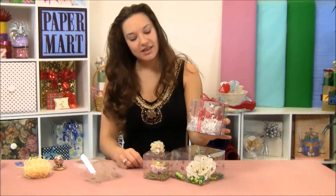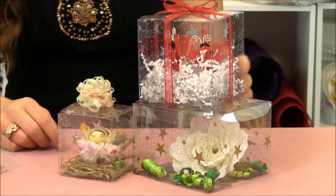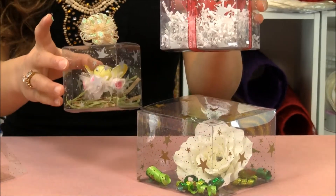Hi, I'm Lisa here at Paper Mart and I'm here with our clear Tuck Top boxes with stars. These clear Tuck Top boxes come in a variety of different sizes and are made out of our durable plastic. They have gold and silver stars on them.